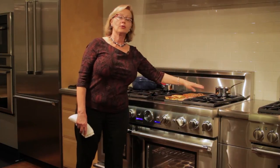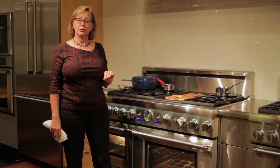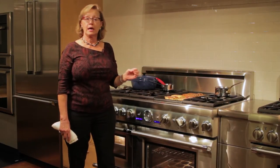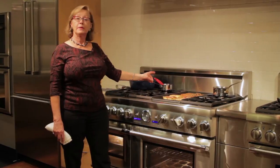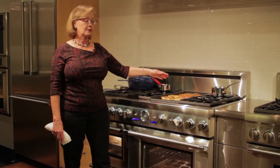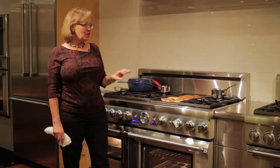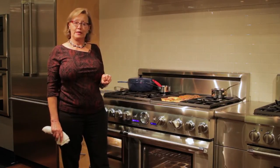Extra low is a fantastic feature on the Thermador gas cooktops. I can keep syrup nice and warm for a long time, and keep butter melting in a tiny little pan so that I've got butter handy to keep the griddle nice and buttered. Those are great tools to use for entertaining.